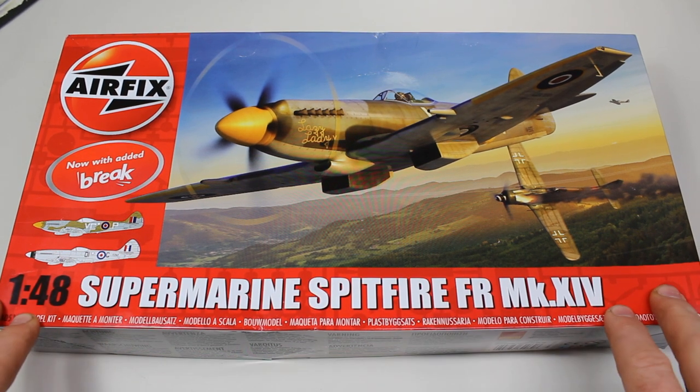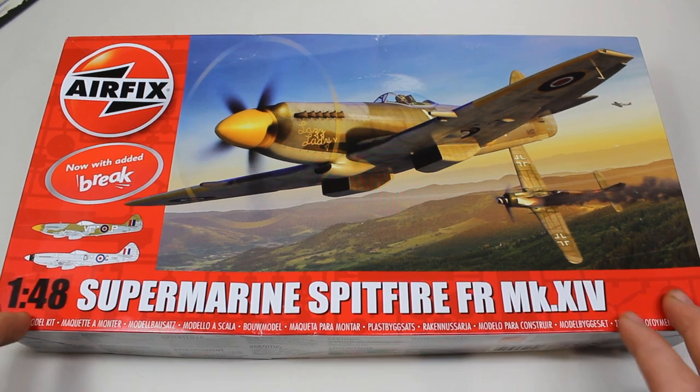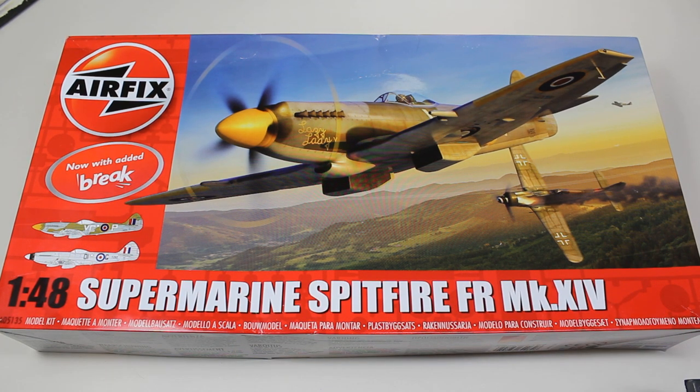I must thank Airfix for reaching out and supplying me with this kit — I didn't ask for it, they contacted me, so I was very happy for that. It seems as though this one's going to be due for release very soon, so if you like what you see, have a look in the shops and pick one up.